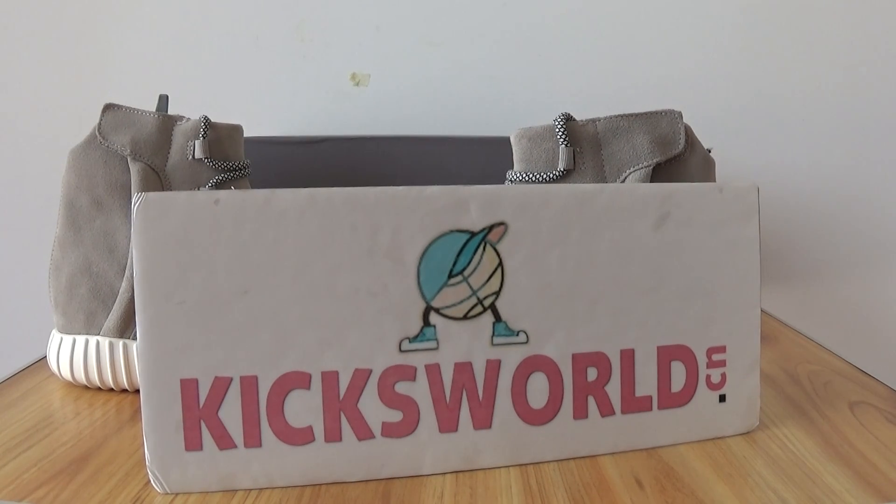Hello guys, this is Visa from QSW.CM. Today I am going to show a very hot shoe. This is Adidas's Yeezy Boost.